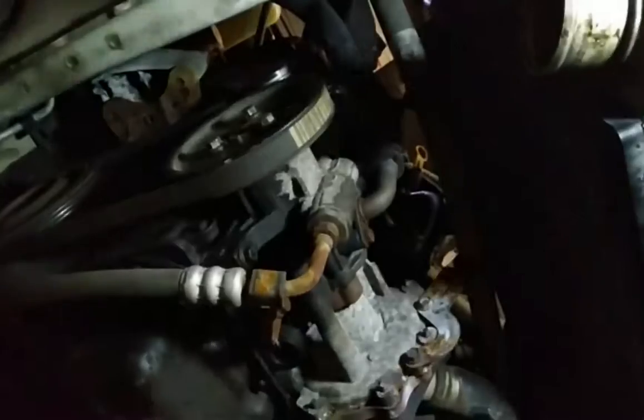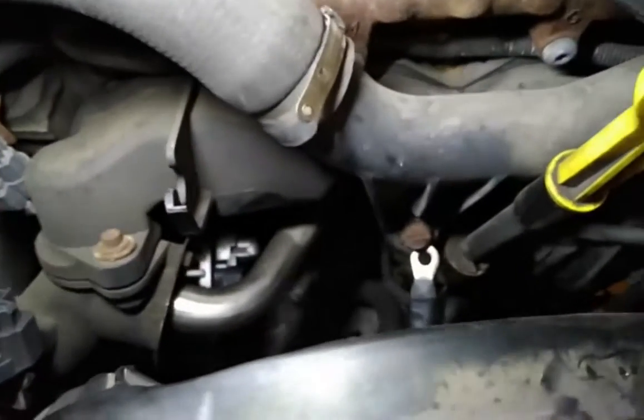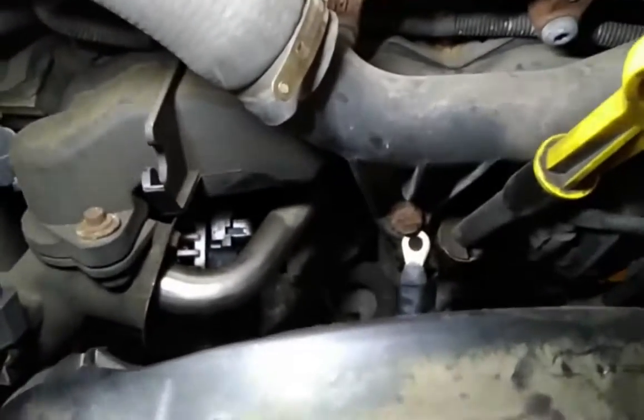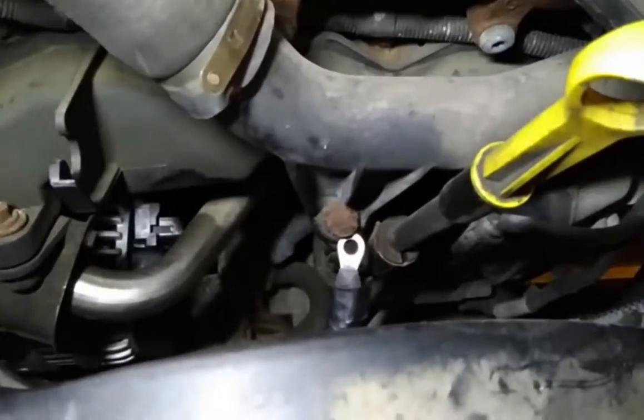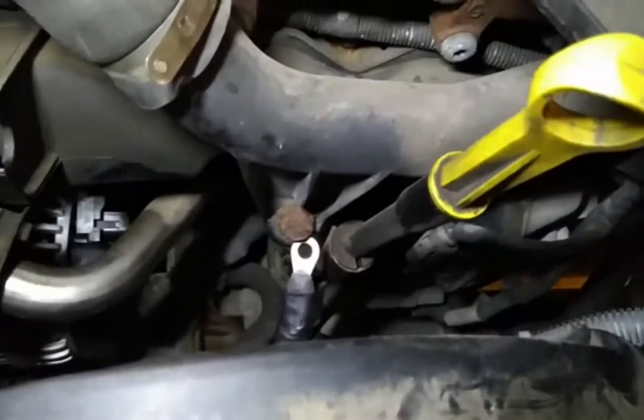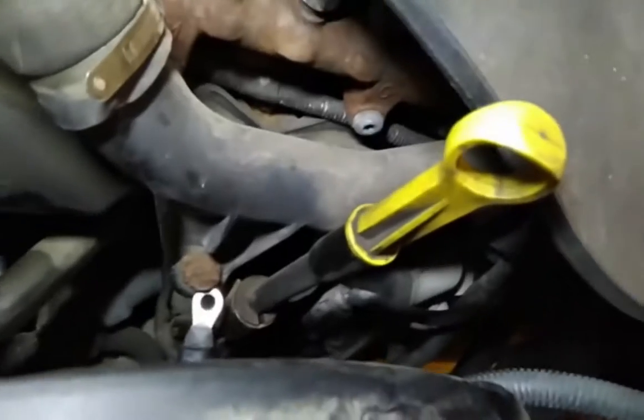I might as well show you this while I'm on. The ordinary wire that I was talking about - that was quite dirty. I've cleaned it up because if that's a bad connection, you won't get any output either. So clean all the connections as you go along with the bolts.